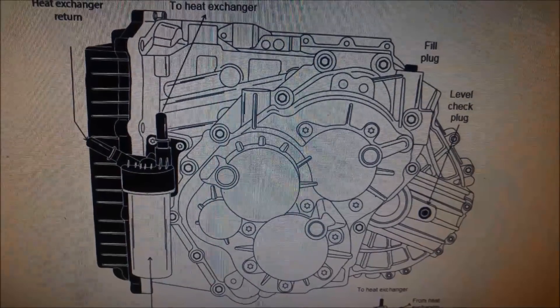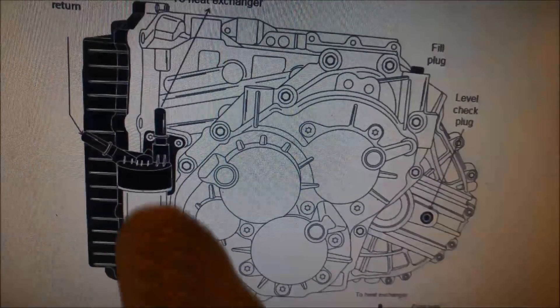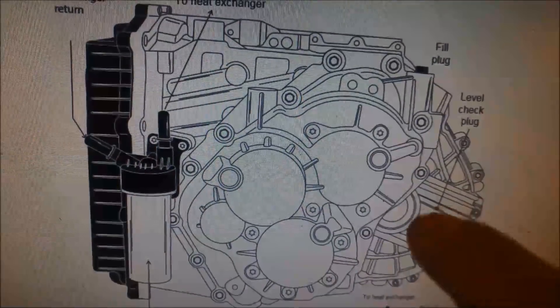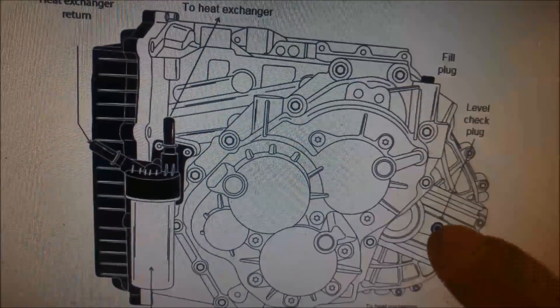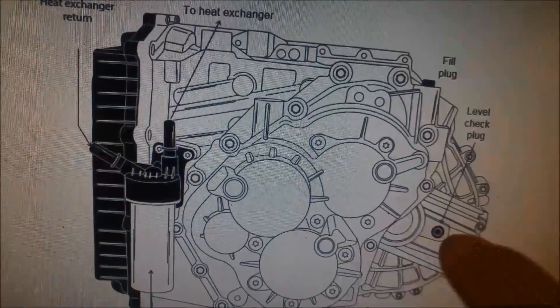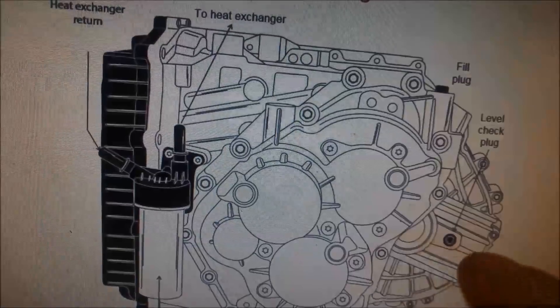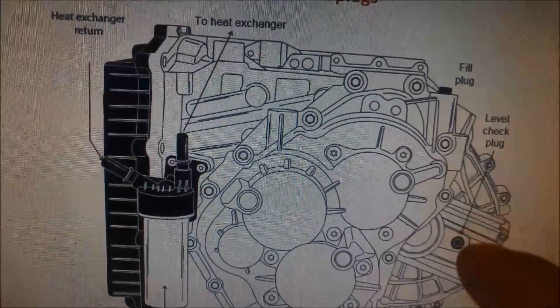Here's a diagram that shows the filter and the external canister and where the fill mark is. The fill plug is at the top, and then towards the rear of the transmission — just behind where the axle goes in — that's where the little level check plug is.